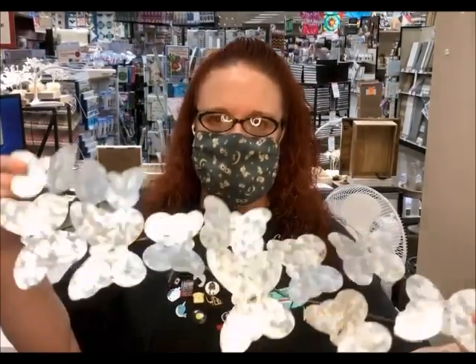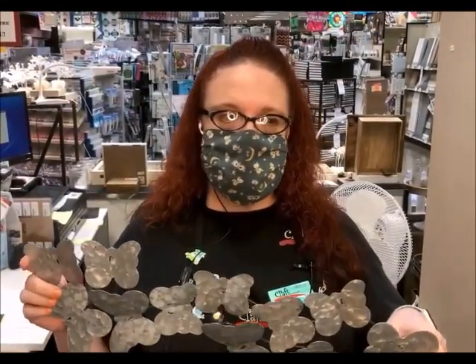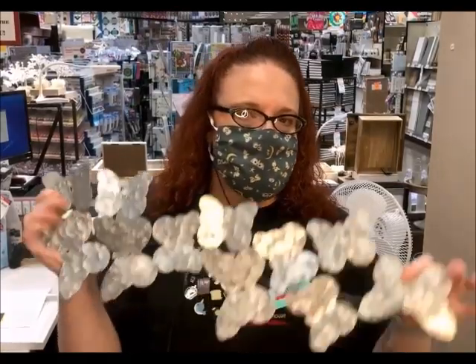Hey everybody, this is Erin at Craft Warehouse, and I'm here today to show you a fun alcohol ink project. We have lots of metal things in our store that you can put alcohol ink on, and it just dresses it up and makes it beautiful. So today we're doing the butterfly.